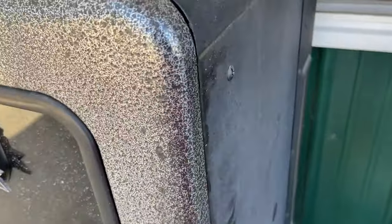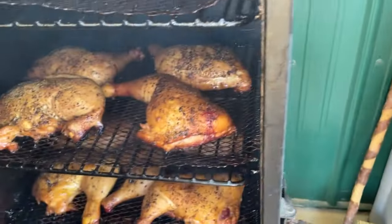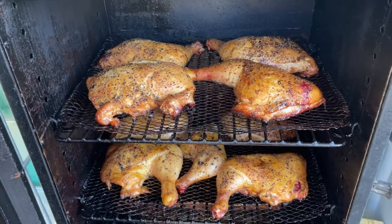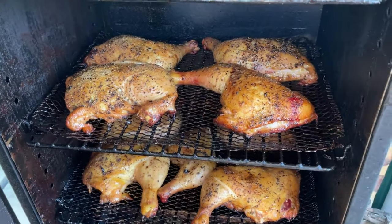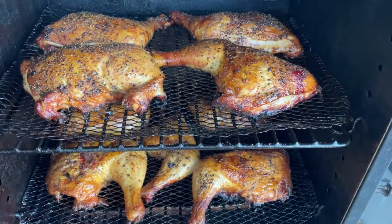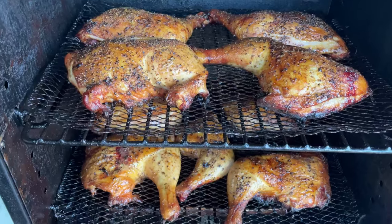Sorry folks, I forgot to take a peek earlier — we're going to take a peek now and see how they're doing. Pretty good looking, nice aren't they? We'll just let them keep doing their thing. These babies are now at temp, so we're going to take them on out of there.